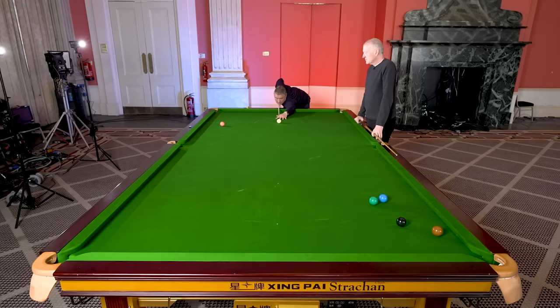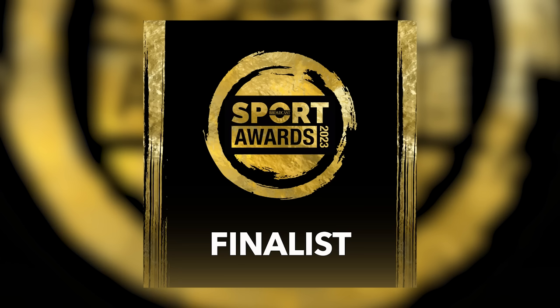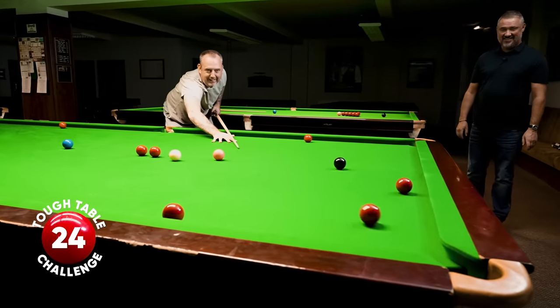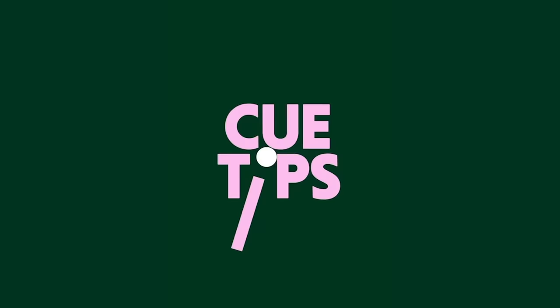Thanks again for supporting the Q-Tips YouTube channel. We've been nominated for best YouTube channel of the year by the Sports Broadcast Awards, which is very cool. Even if we don't win, being recognized is absolutely incredible. Looking forward to many more years developing this channel and much more content to come. Thanks very much, guys — it's been great fun, and long may it continue. Cheers.